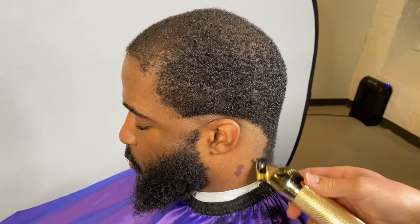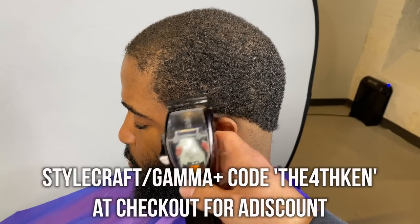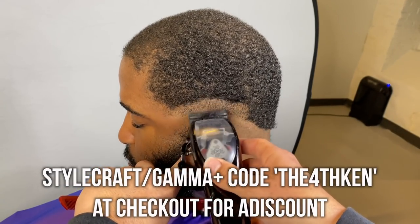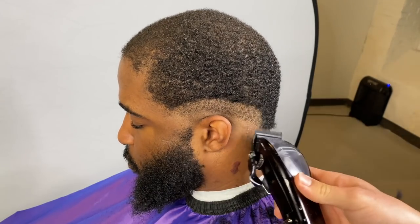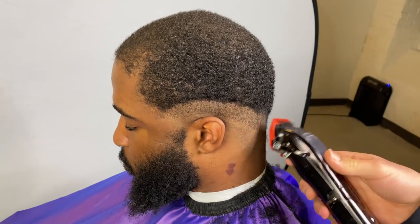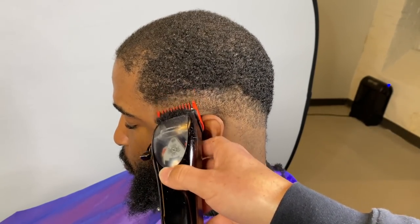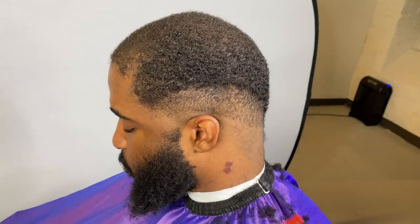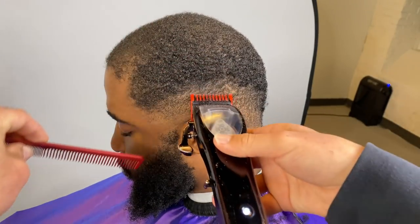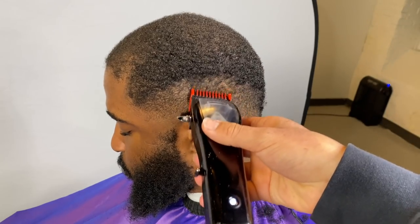Now we're setting in our first guideline — he basically wants a mid fade with c cups. We have our Mythics; if you make a purchase at Stylecraft or Gamma, use my code 'The Fourth Ken' at checkout for about an eight percent discount. For the first guideline we're going up about an inch with our Mythics, then I close my lever and grab my wall one guard. Right above that you want to open up your lever — I switch up my fading systems depending on who I'm cutting. Then close it again to clean up under that.